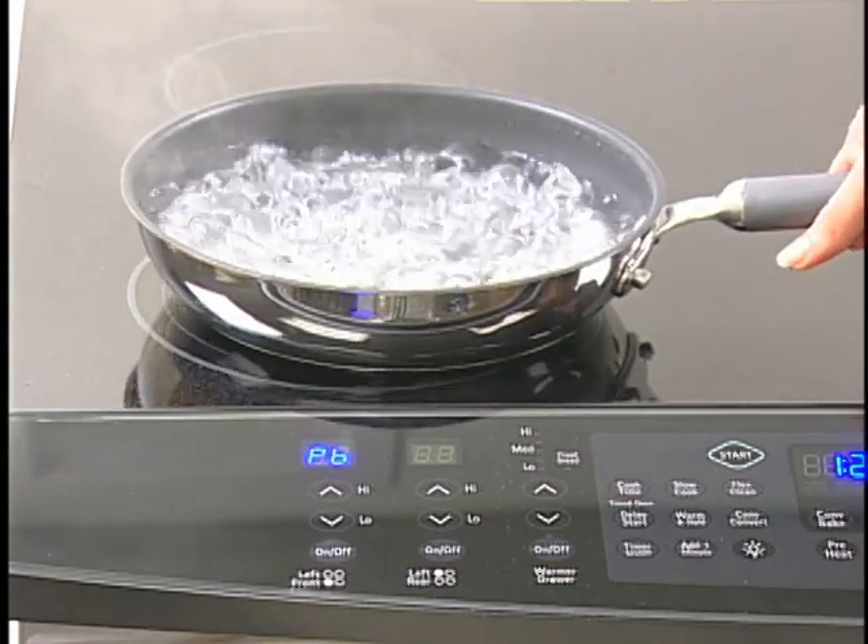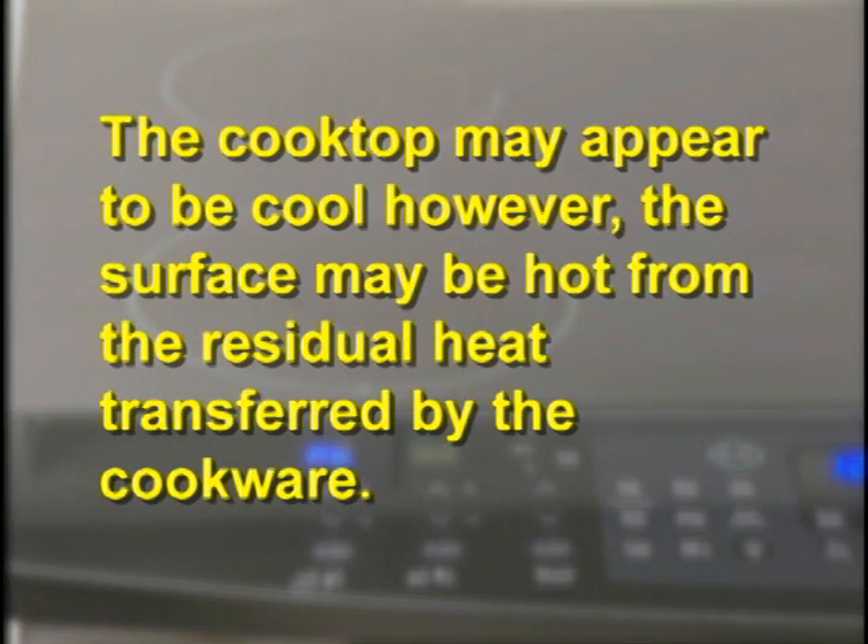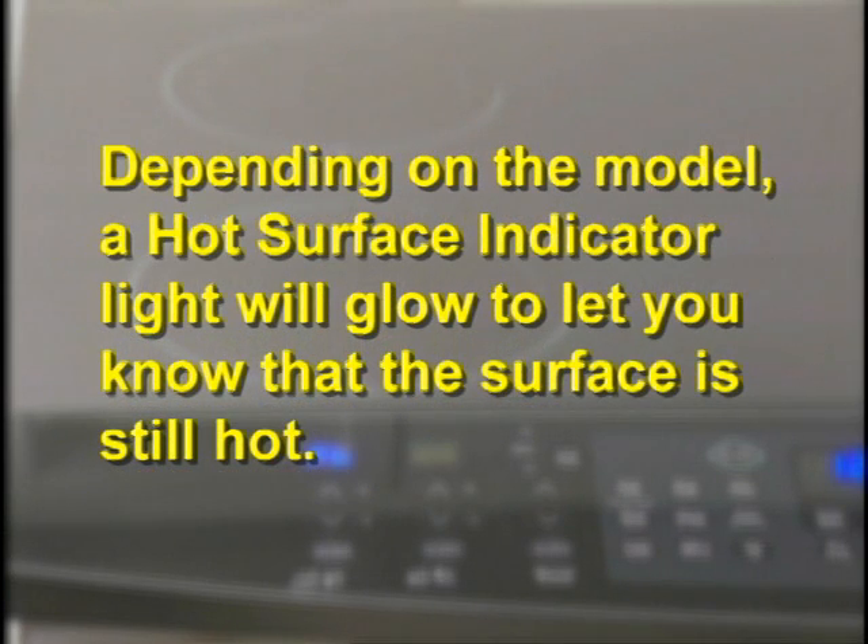Please be careful when using your induction cooktop. The cooktop may appear to be cool when turned on and after turning off. However, the surface may be hot from the residual heat transferred by the cookware. Depending on your model, a hot surface indicator light will glow to let you know that the surface is still hot. It will turn off when the cooktop has cooled down.